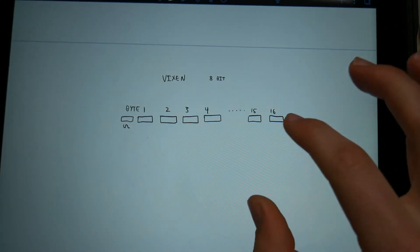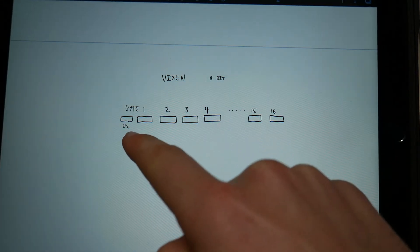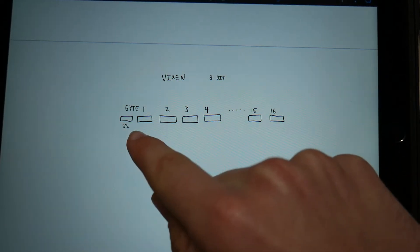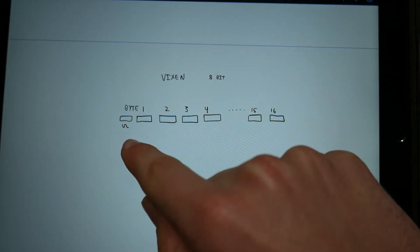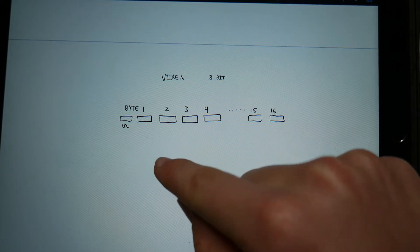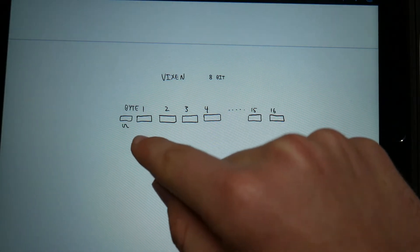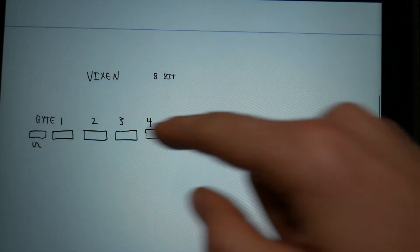The Vixen program works in a similar way to how MIDI works. In the Vixen program, it's going to send the number of bytes equal to however many channels you're controlling, plus some extra bytes if you're using a header. In my case, I'm using a header which is a tilde symbol, and it's going to be sending 17 bytes total. Each byte is 8 bits, and those bits are going to be converted into the ASCII character — the tilde is ASCII character 126, and for all the other bits it's going to send either a 48 or 96 for on and off. So Vixen is going to send all these bytes at a certain baud rate.